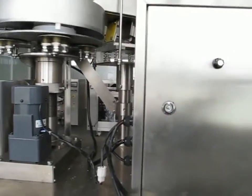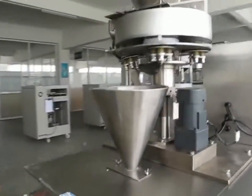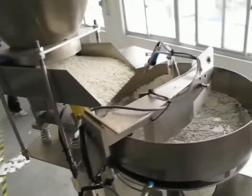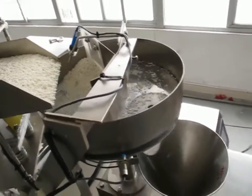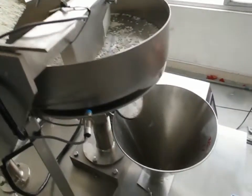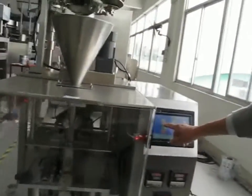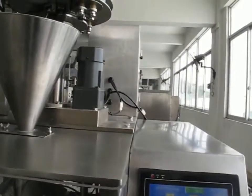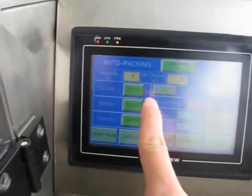Turn right to increase the speed. This is the stop and start button.